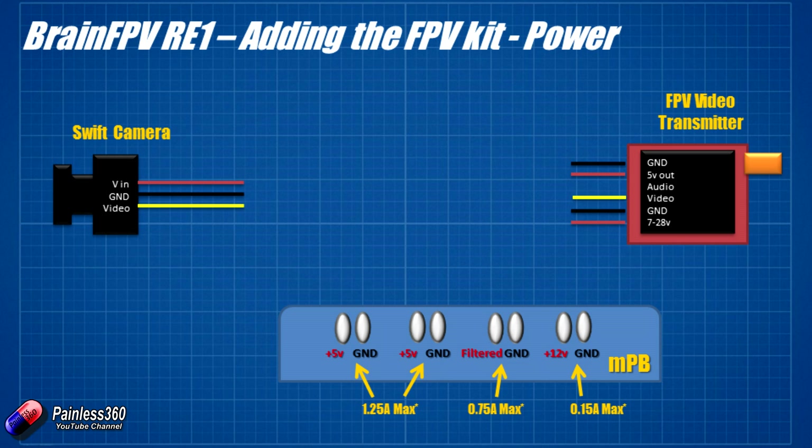So how do we connect this? Right now we're focusing on the power connections to solder at the bottom before moving to the flight controller. The Swift camera accepts 5 to 17 volts, making this easy. We could connect the Swift to one of the 5V outputs — 1.25 amps, more than the camera needs — and plug the FPV video transmitter into the filtered output where 0.75 amps should be fine. Alternatively, we could solder the transmitter directly to the power distribution board, but using the filtered connection is better for interference.